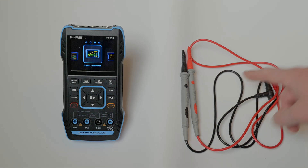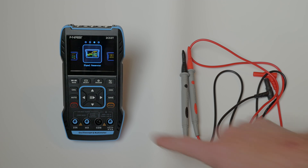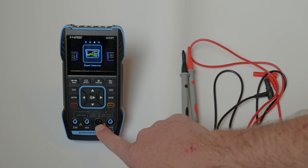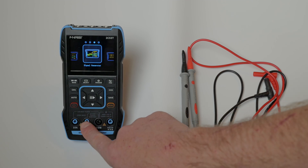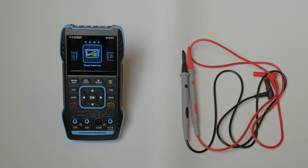The first leads we'll discuss are the multimeter leads. These are your standard red and black. You'll hook in your red lead here for voltage, resistance, capacitance, and temperature. Your black lead is your common lead, and then if you're working in amps or milliamps, you'll want to hook into one of these two ports right here.